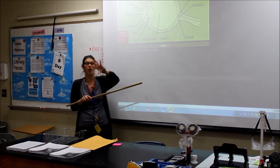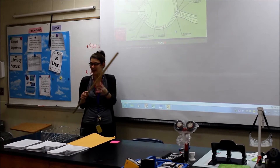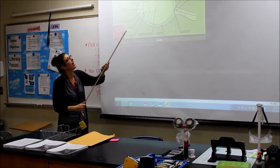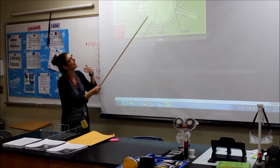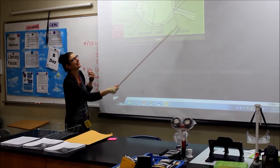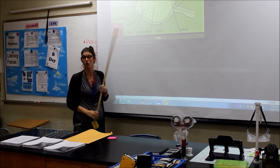Once you trim all the fat off of the eyeball and get it down to just the round eye and the optic nerve, you're going to cut it straight in half. These are all the different elements that you're going to identify in your eyeball.